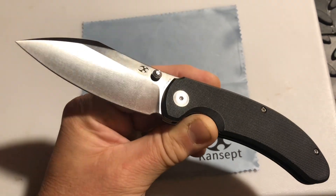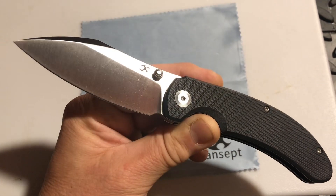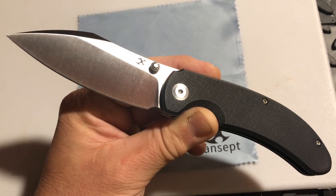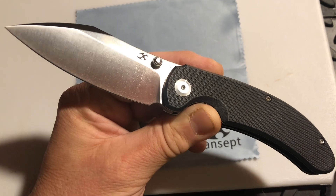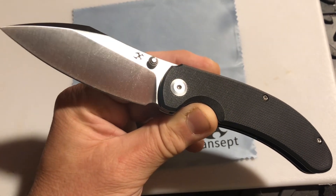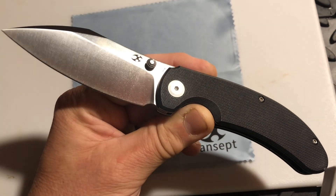Feel free to use that code — I don't get anything from it, I'm just putting out that good stuff to you. It's an easy code: NCN. Put it in the coupon code section on checkout and you get 10% off anything at White Mountain Knives.